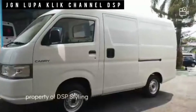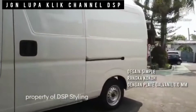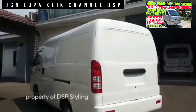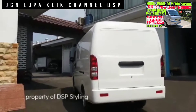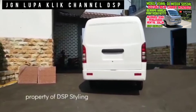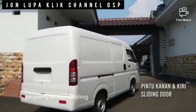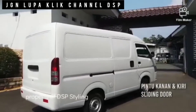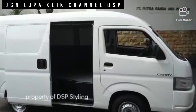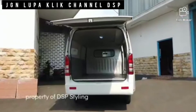Suzuki New Carry Plan Van akhirnya menampakkan diri setelah sebelumnya versi minibus dari mobil yang terlaris ini terungkap di publik, seperti yang sudah saya review di konten saya sebelumnya. Mohon dibantu klik loncengnya supaya channel saya lebih berkembang.